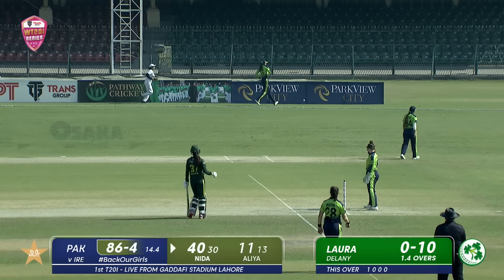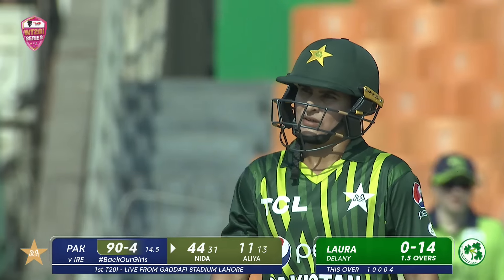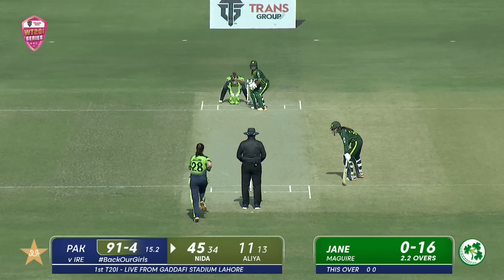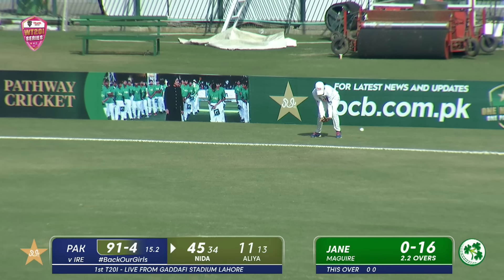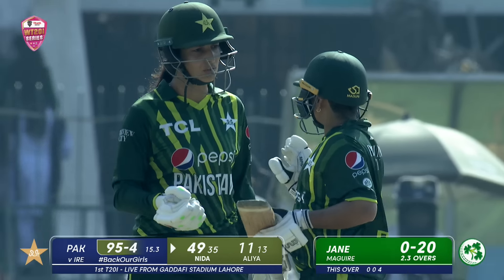Meanwhile she cuts one beautifully — Nidhar Dhar can do no wrong, as this one is sliced towards the point boundary for four. It will run away, just guided towards that fine leg boundary. Superb shot again by Nidhar Dhar.